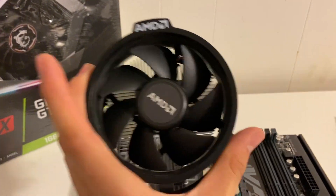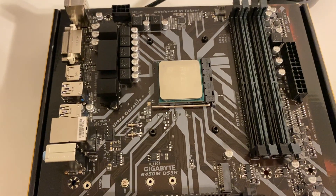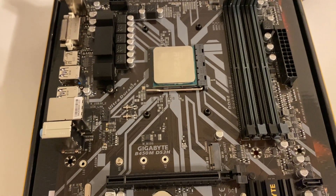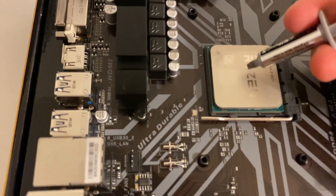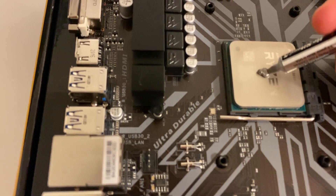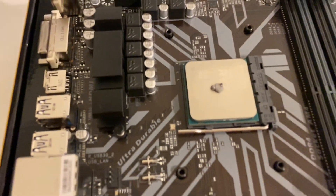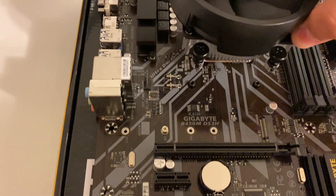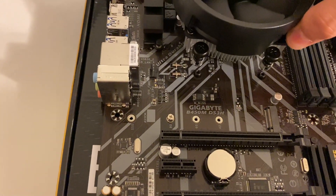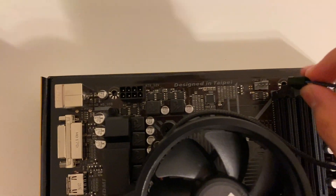I'm going to be using the stock AMD heatsink, so we'll have to remove these brackets with a Phillips head screwdriver. Before you put the stock heatsink on, don't forget your thermal paste — just apply a pea-size amount in the center of the CPU. That should be plenty. Then line the CPU heatsink up with the AMD lettering facing towards the left, and plug it into the CPU fan header on the motherboard.